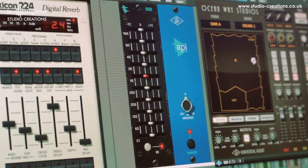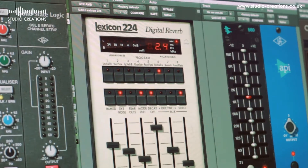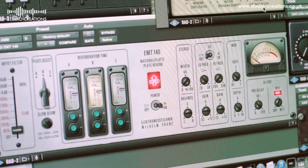With the UAD range, I can do things like set up an API desk effectively. I can use the API EQs, I can use the graphic on the kick drum, which is kind of cool. Recently I've got into a bit of a rut using the same reverbs all the time. Getting the UAD card's been pretty cool — it's opened up some really high-quality processors to me, like the Lexicon 224 and the plate, which I've found to be really impressive.